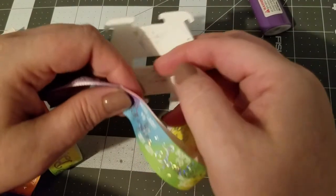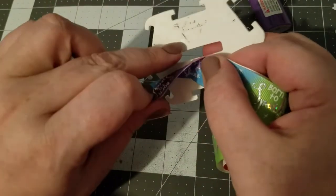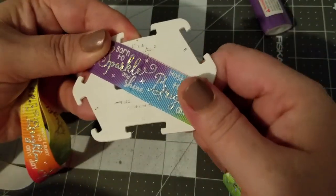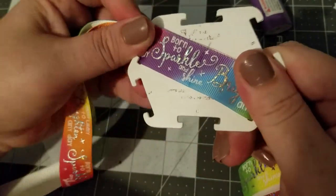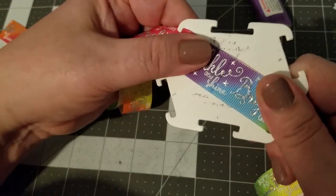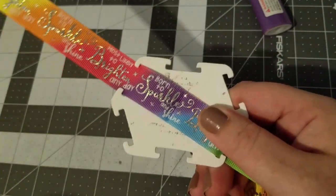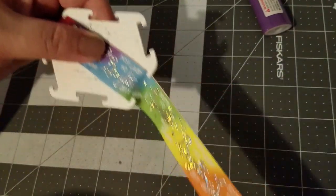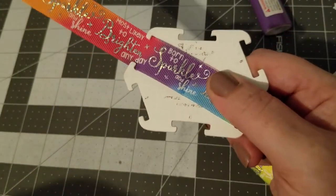Once you have your crease, take your template and line it up with one of the two lines here — it really doesn't matter which one. Make sure the crease lines up with that line, so you should have one tail going one way, one going the other, one going this way.